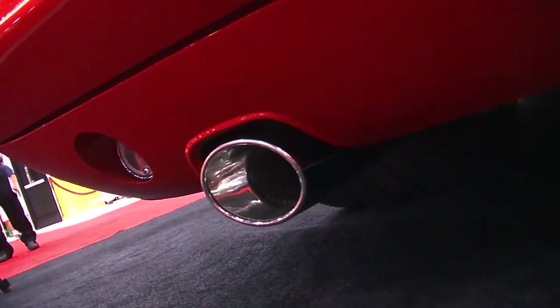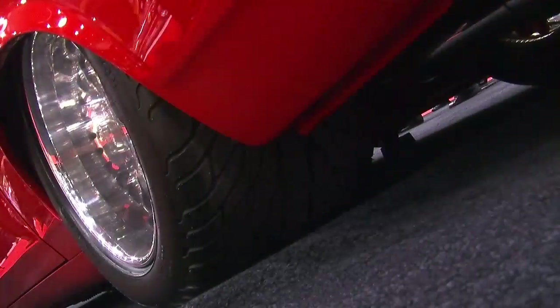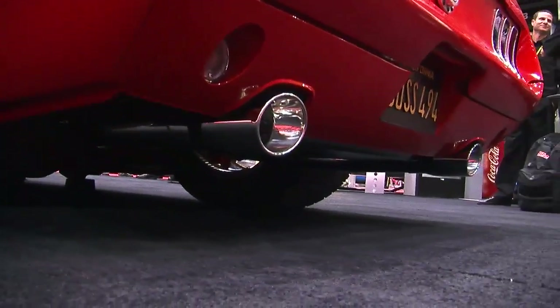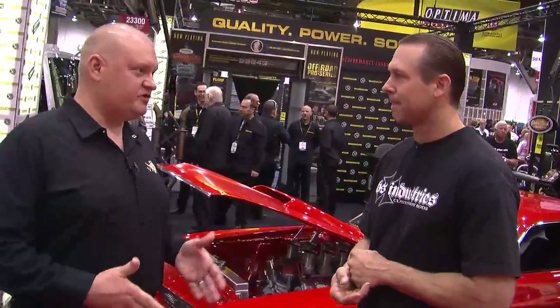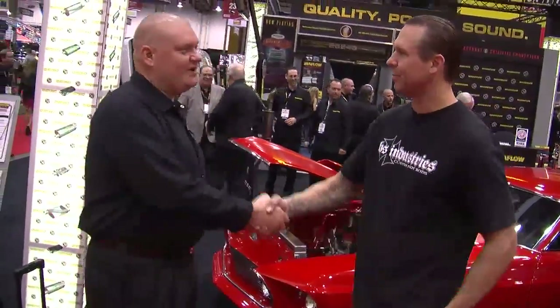Magnaflow has been very good to us this year. The rear tire is huge — it's an 18-by-15 rear wheel with a 30-by-18-inch-wide tire. We went both ways: widened the tub on the inside and widened the car around it. It looks awesome.